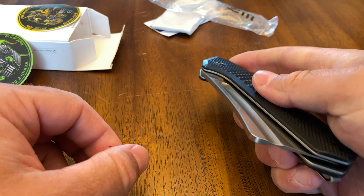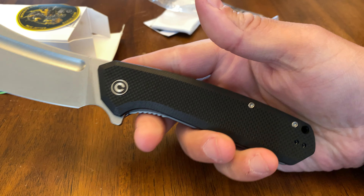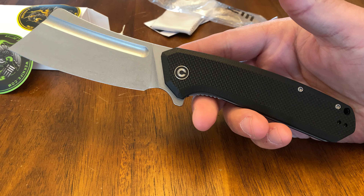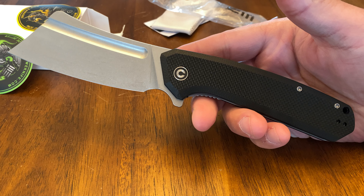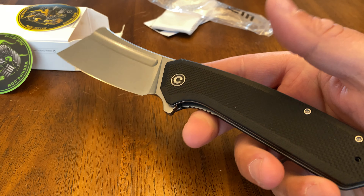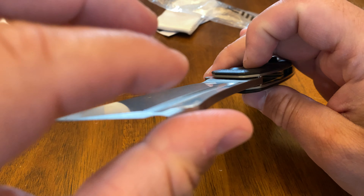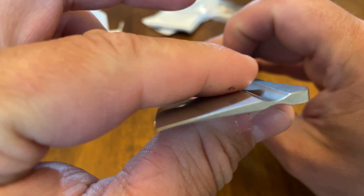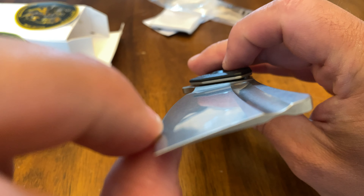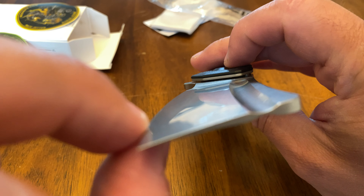Here's the knife — look how big that thing is, it's huge, and it opens up wonderfully. I'm gonna go through the top seven things about this knife and why you should get it. Starting with number one: the grind. This is an awesome full flat grind — look how thin that blade gets, ultra ultra thin.